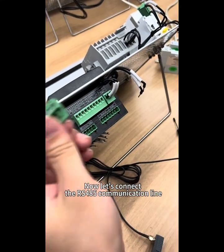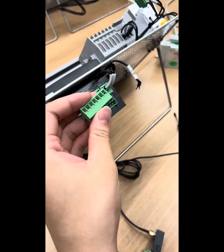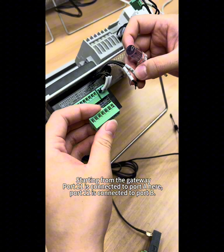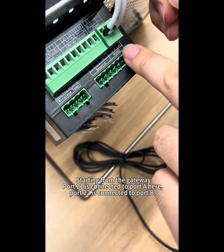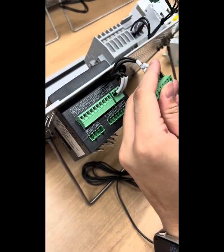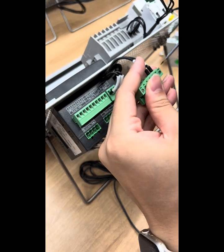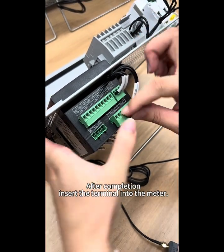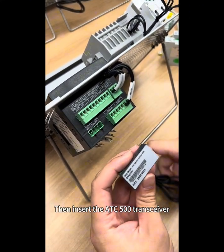Now let's connect the RS485 communication line. Start from the gateway: Port 21 is connected to Port A, and Port 22 is connected to Port B. After completion, insert the terminal into the meter, then insert the ATC500 transceiver.